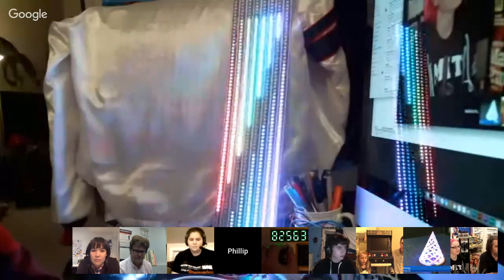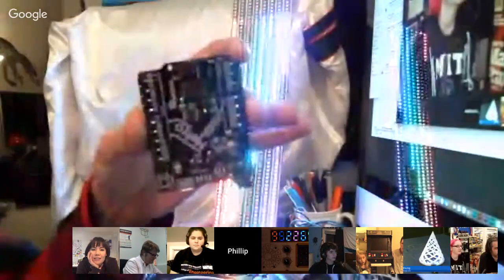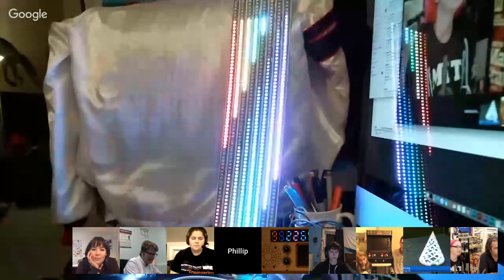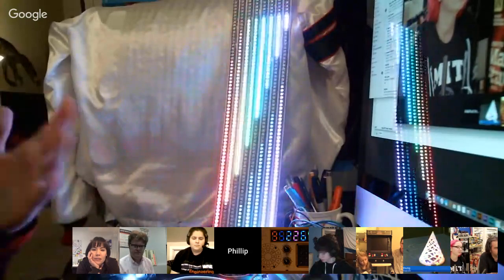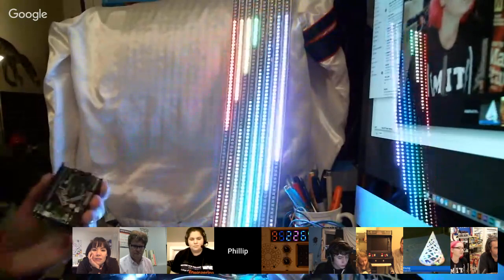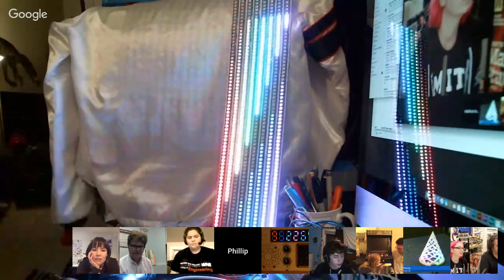Phil B., what have you got going on this week? I have an update to a project I previously showed here. This was using DMA on the Metro M0 to drive a huge number of NeoPixels. One of the downsides normally with NeoPixels is they communicate very slowly, and it doesn't matter how powerful your processor is — everything grinds to a halt when you're communicating with them. DMA offloads that, so you have your whole processor accessible to you, and you can do some really elaborate code — walk and chew gum at the same time.